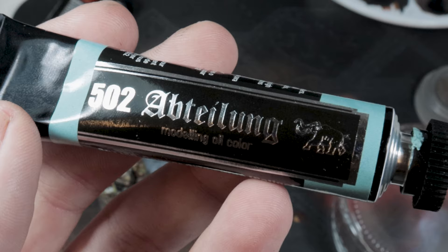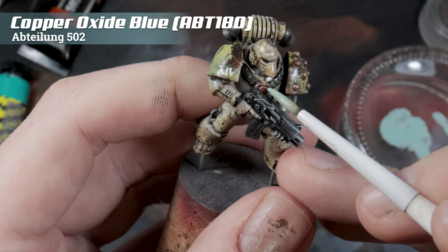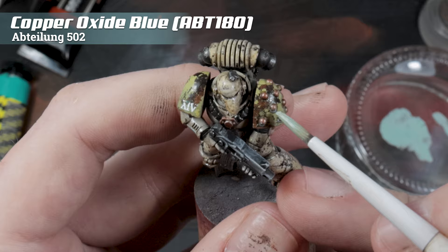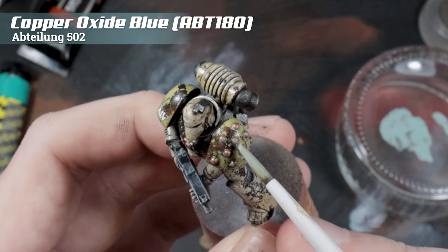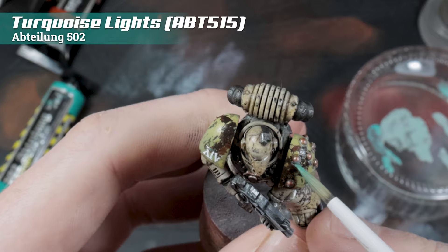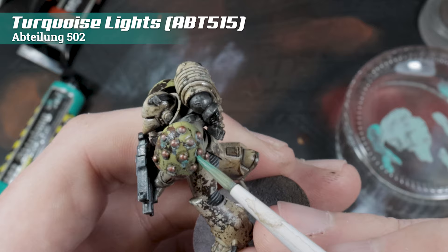Next up, we're using Abteilung 502's copper oxide patina colour, mixed with a bit of Artis Grade mineral spirits. With this, we just randomly dab it to the undersides of any of the copper areas on the armour. I highly recommend using synthetic brushes with any oil stages, mainly because the solvents used will tend to destroy animal hairs. Then using turquoise lights, we're going to apply that lightly to areas where the previous colour was pulled rather heavily. Just like with rust, with oxidisation it tends to be a much brighter, richer colour in areas with heavier buildup, so this adds visual interest and colour modulation to those heavily weathered areas.